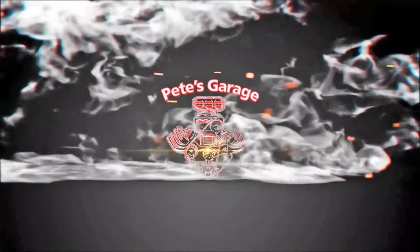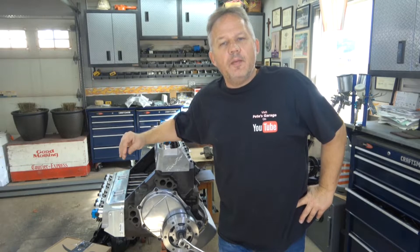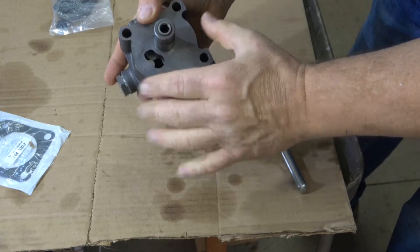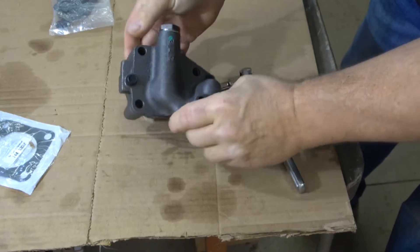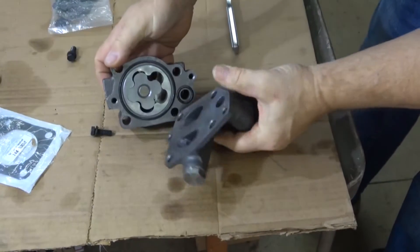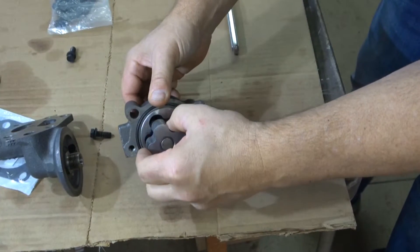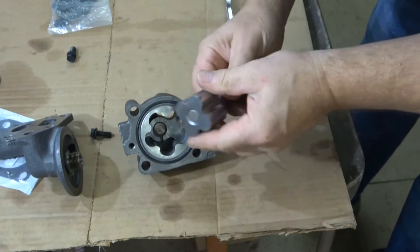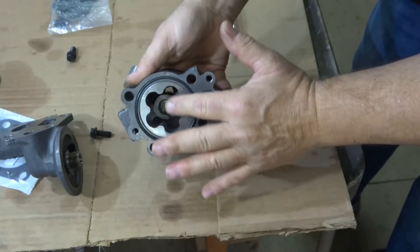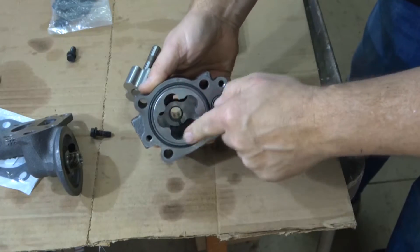Hi everyone, thanks for stopping by Pete's Garage. It's time to install our oil pump and our fuel pump. Before I install an oil pump I like to take a look inside — it does look pretty clean, but I like to take the back off and take a quick look inside to make sure there's nothing dirty. This one is really clean; they usually are, but I have on occasion gotten an oil pump that's full of dirty machining oils.